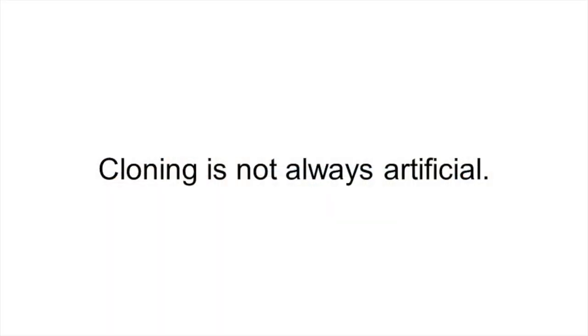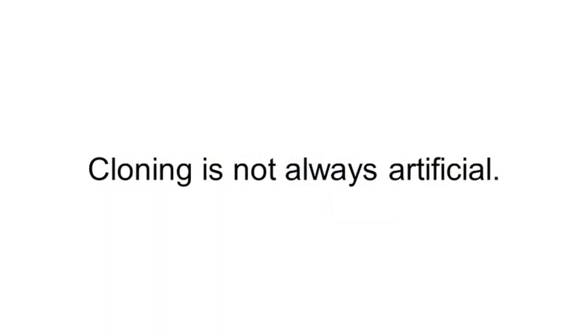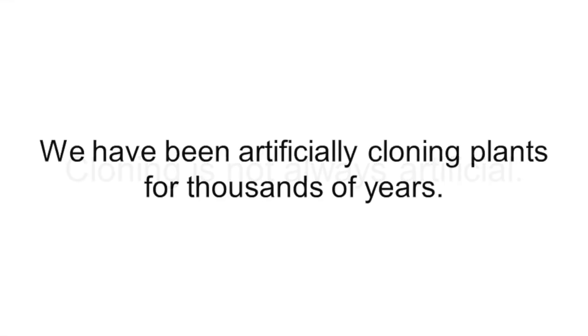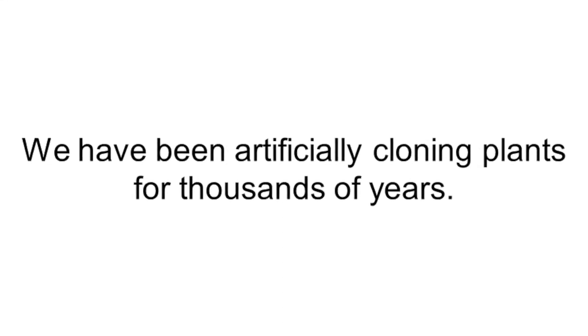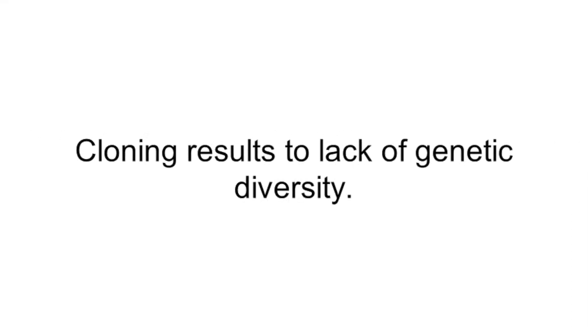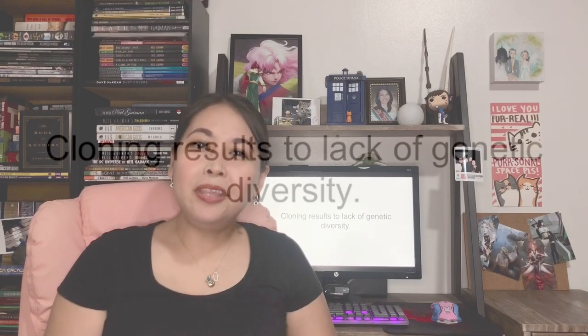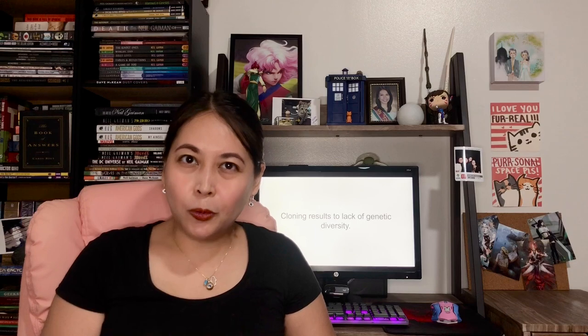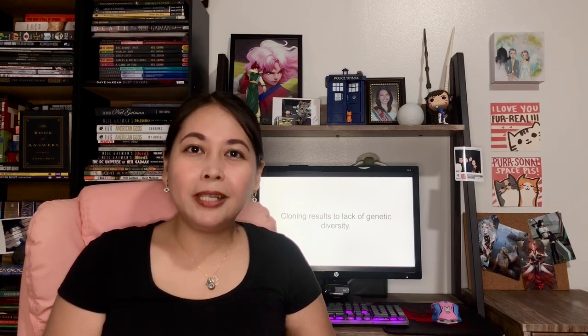I hope I've been able to clarify certain myths about cloning in this short video. Let me summarize and reiterate our major points. Cloning is not always artificial. Natural cloning occurs in your very cells and happens frequently in plants. Since the advent of agriculture, we have been artificially cloning plants through vegetative propagation. The lack of genetic diversity in cloned plants and animals makes them vulnerable to climate change and disease. But this doesn't mean that if you plant a cloned plant in your farm, then all of your other plants will become clones. Hindi po nakakahawa ang pagiging clone.